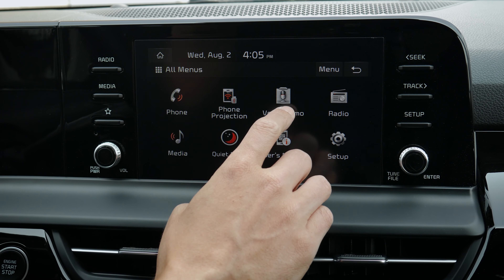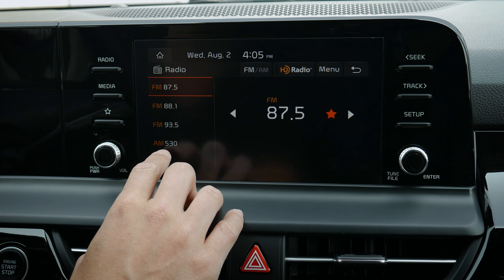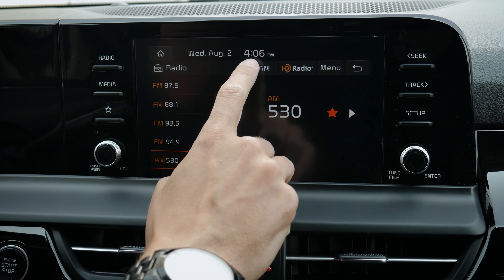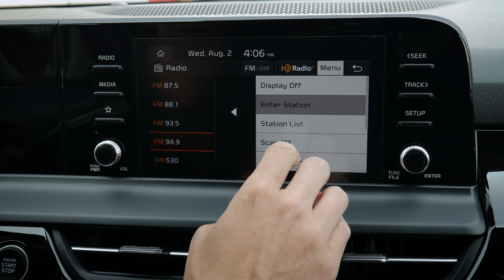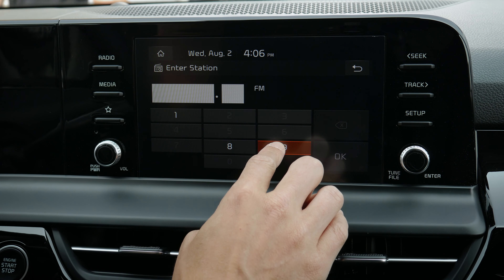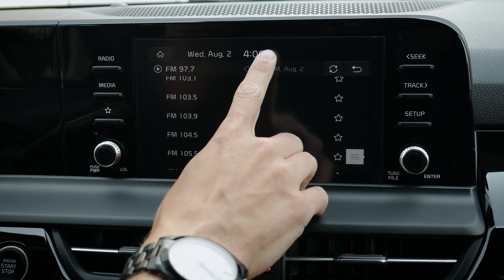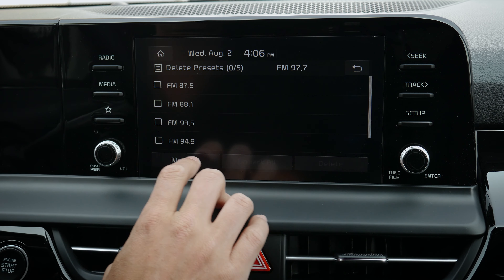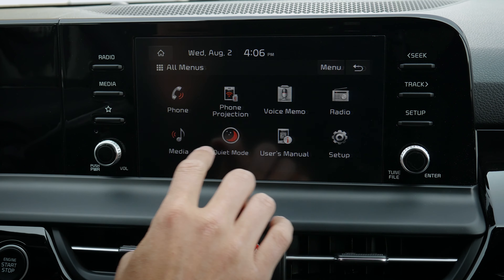Moving back into all menus: you've already seen phone and phone projection. Voice memo gives you the flexibility to record memos inside of the vehicle. Jumping into radio, you can see all your saved presets. You can tune to whatever station — let's go 94.9, a nice local station — and save it as a preset. You can change between AM and FM along the top, HD radio, or toggle the display off. You can enter a station manually, look at station lists to see everything available in your area, scan FM, or delete presets. If you've entered one and you're not a big fan, just hit delete.